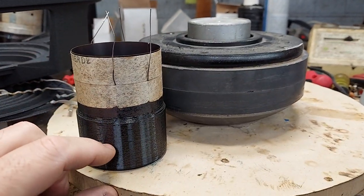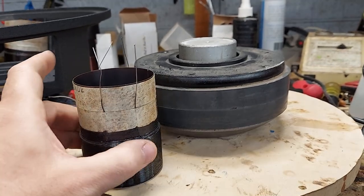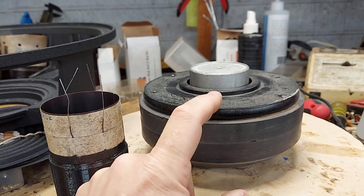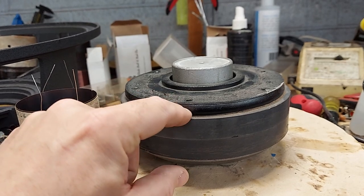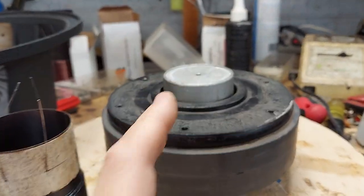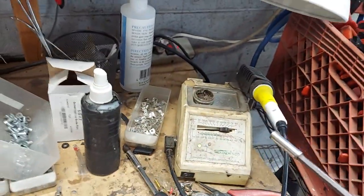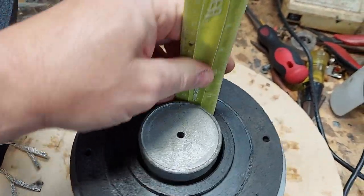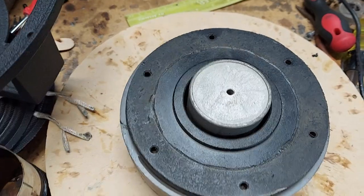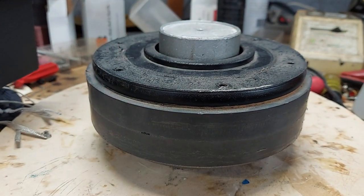What you want to do is basically find the center of the coil. I think this one is already 40 millimeter — actually it looks like maybe 50 millimeter, somewhere in between. What you want to do is find the center, then calculate how thick the top plate is. Looking at it, it's going to be about 20 millimeters — maybe 15 here and 5 there, so about 20 millimeters total.